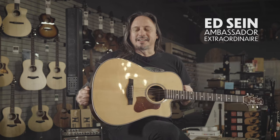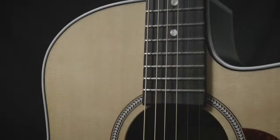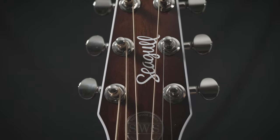Seagull acoustic guitars are made up in Canada, and this solid spruce top and this maritime model just brings out all the great tones that you would associate with any build, any manufacturer that's been doing this for decades. We love selling them — they're great here at moremusicandmoreguitars.com.